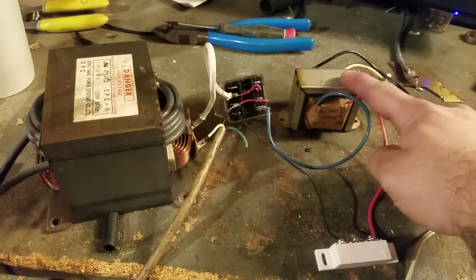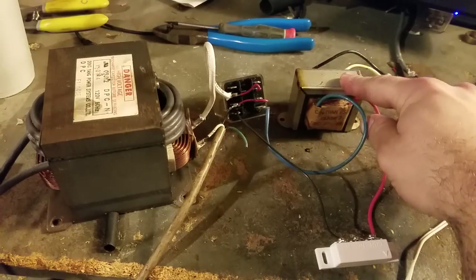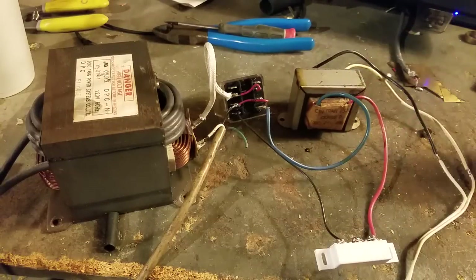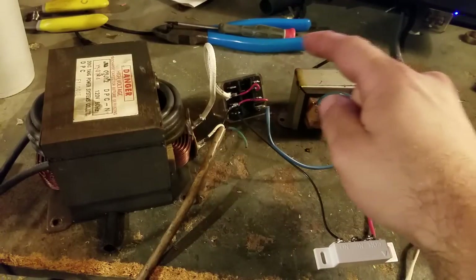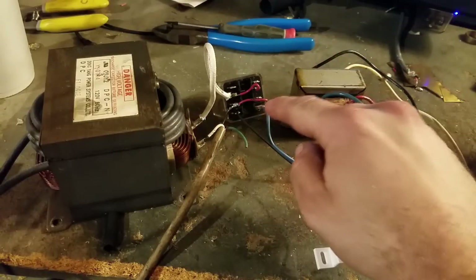We've got a 120 volt to 24 volt AC transformer — this 40 volt amp — if any of you care at all. About 30 watts is what it draws, or what it's capable of max. Running to a 24 volt AC relay with 120 volt contacts.